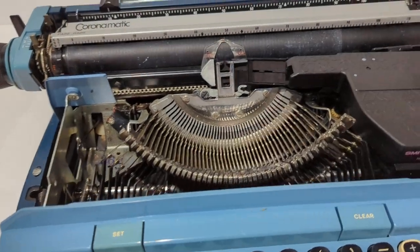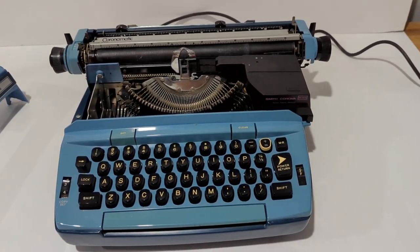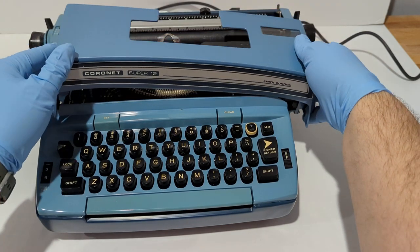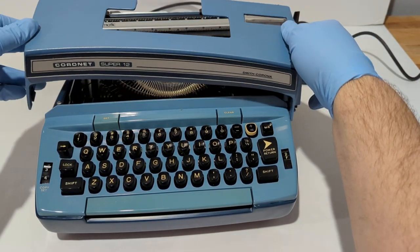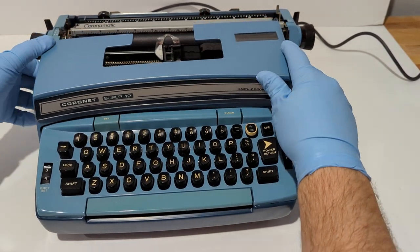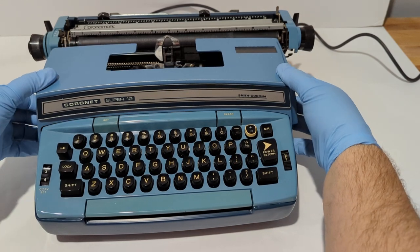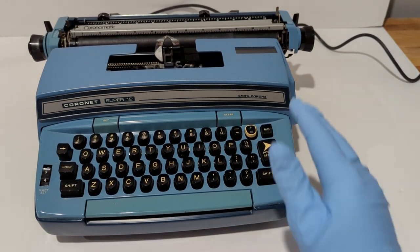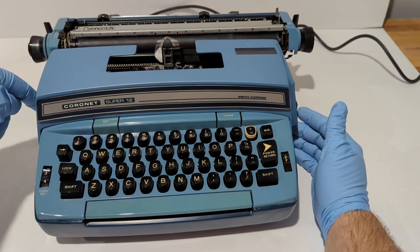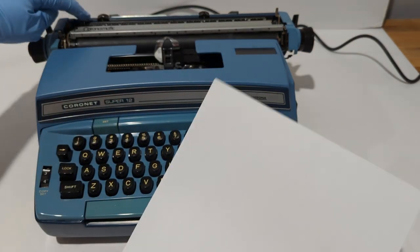Let me put this back on the stand here. There's a little pin here that fits into a hole — this cover has a little pin that slides down into that hole and then it snaps closed.